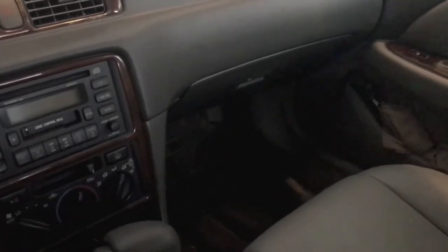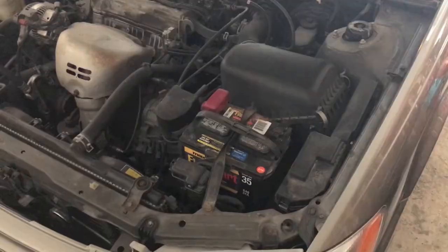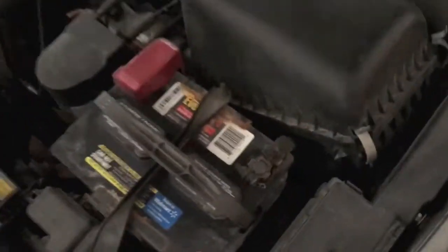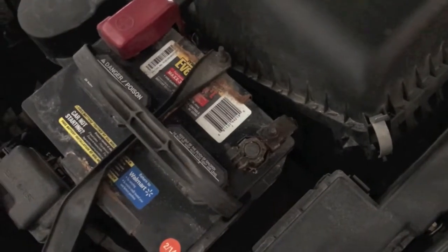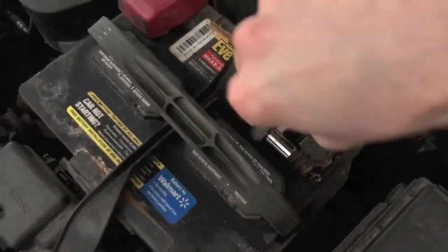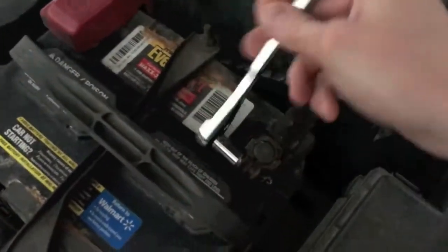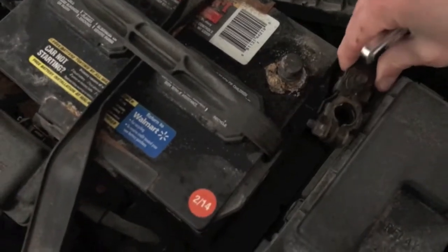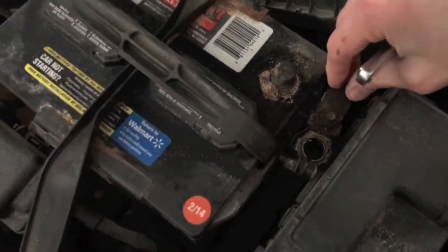The location of the blower resistor is underneath the passenger dash, up under the bottom portion where the feet go. Safety first — always pop the hood and remove the negative terminal from your battery, because we are going to be working with electrical connection points. Grab a 10 millimeter socket and slowly loosen that nut until you can remove the negative cable.